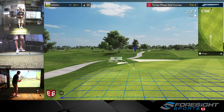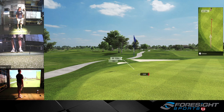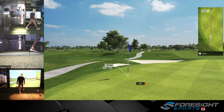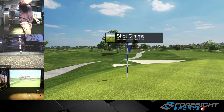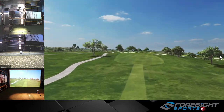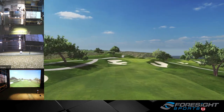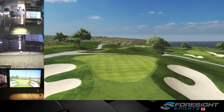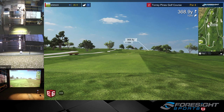30 feet to the flag, just on the fringe, so I'm going to see if we can get lucky and chip one in. Just to change it up a little bit, since this is one of my favorite courses to watch online, I figured I'd turn the auto flybys on just to make myself a little more familiar with the golf course.